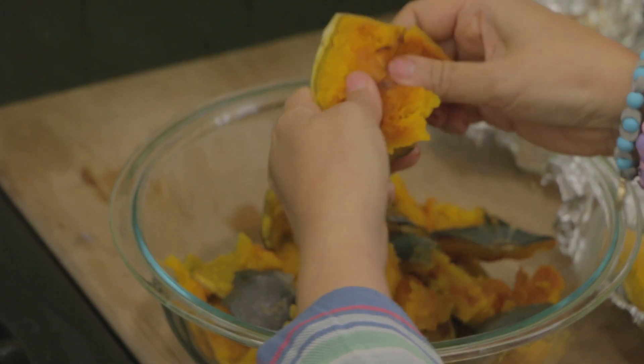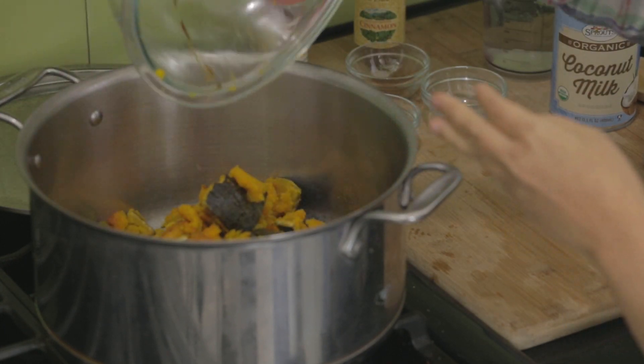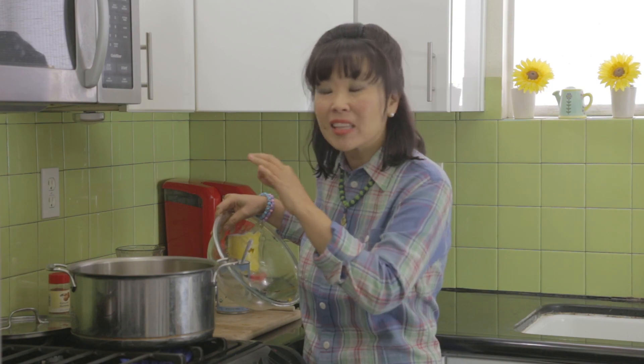I took my cooked squash and crumbled it into smaller pieces with my hands, and I'm just going to add it to my large pot. I'm adding the skin too, because the skin is soft and has so much nutritional value.